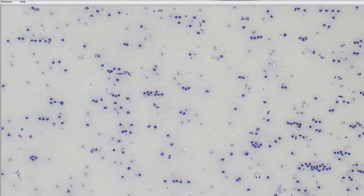In this case, right away we can see that there are way too many nucleated cells in this joint fluid for it to be normal. All these cells over here are nucleated cells.